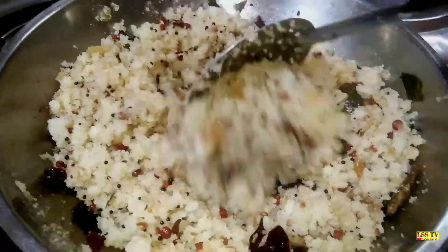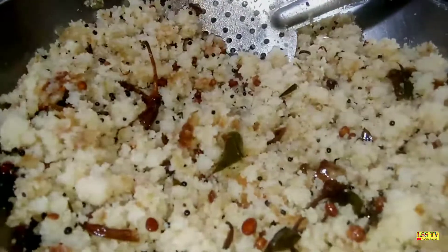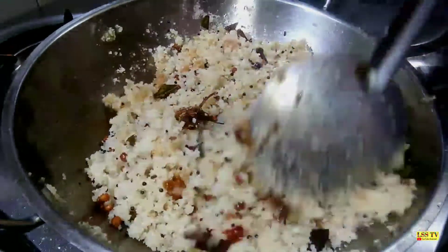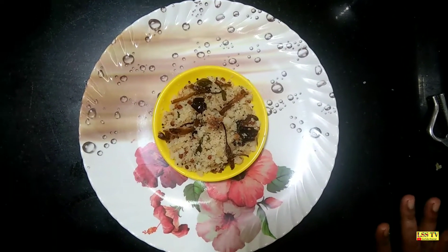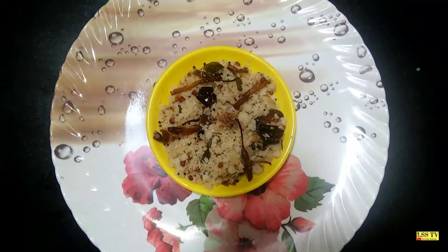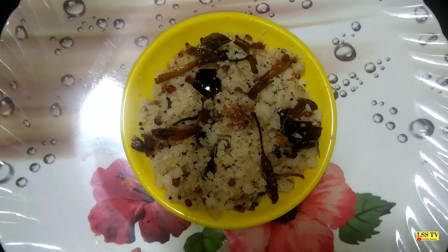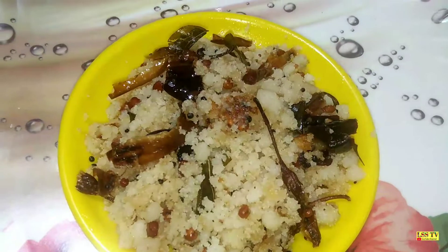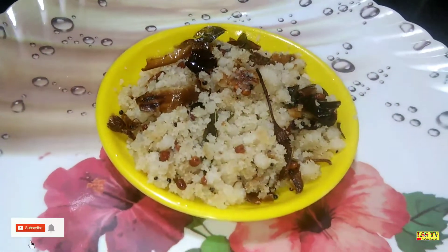We will make the stuff. We will cut it very smoothly. We will make the stuff ready. It is good food. We will make it very smooth. It is nice and simple and you can do it. If you want to add it, it will be nice.